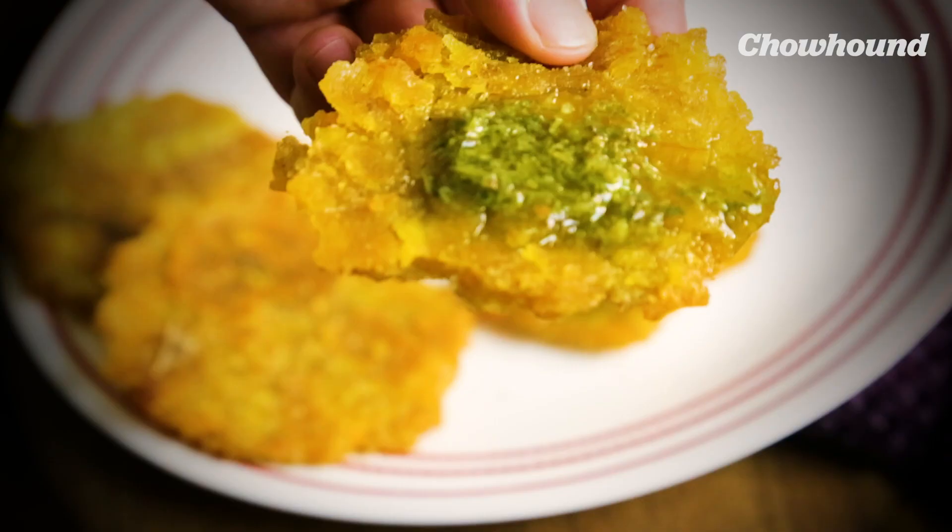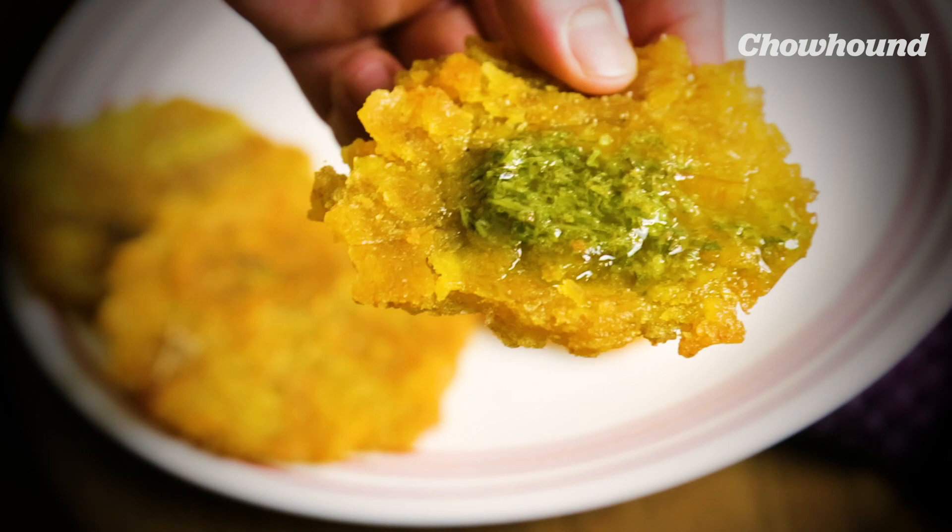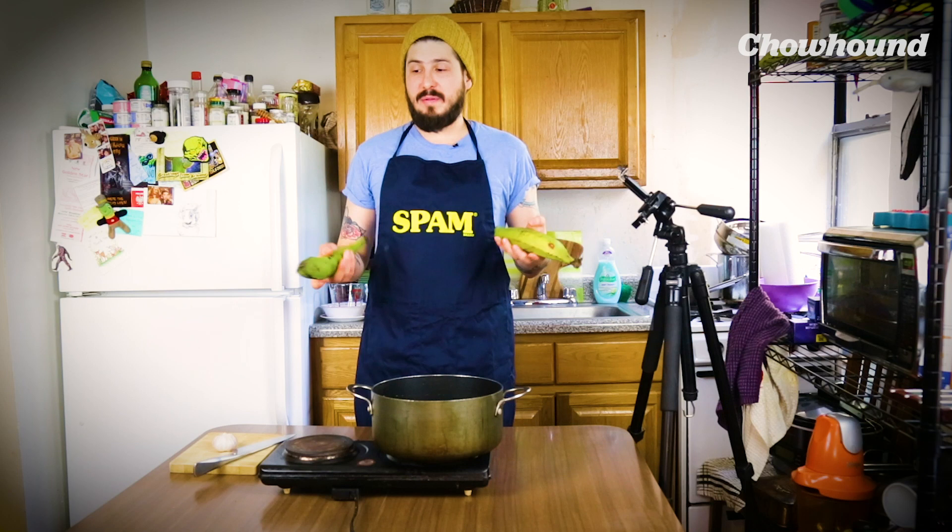Today I'm gonna show you how to make pataconas, or green fried plantains. They're known as tostones in some parts of the Caribbean. Some of you, if you live close to Caribbean markets or African markets, might have seen some of these green guys. They're not green bananas — they have a different texture, they are different beasts altogether. In the Caribbean and South America, we inherited this technique of double frying plantain from West Africa.